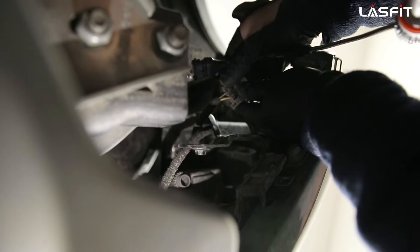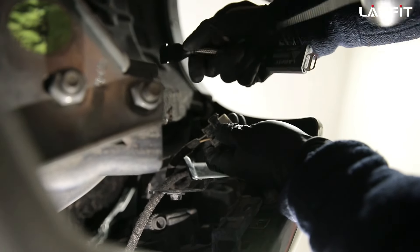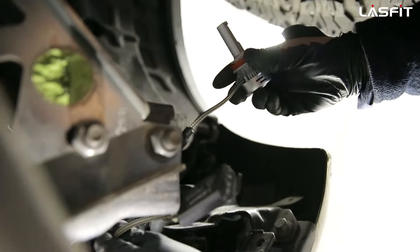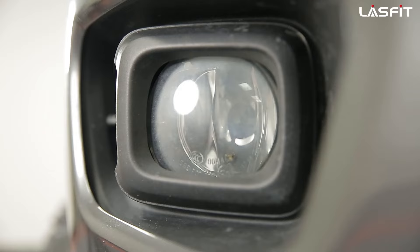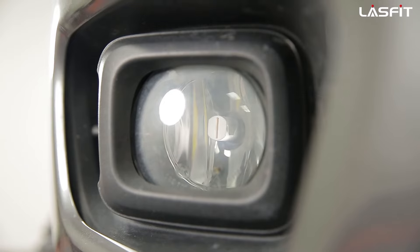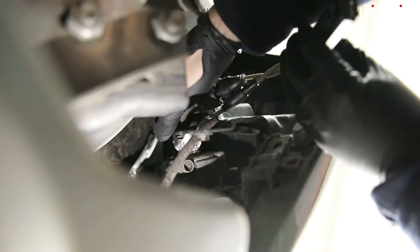On the original harness you'll see two wires — one looks like a yellow color, the other is black. Ours has a positive and negative; I'm going to assume the black is negative. Plug it in and you'll hear that nice click. Then simply twist it in and you're ready to go.